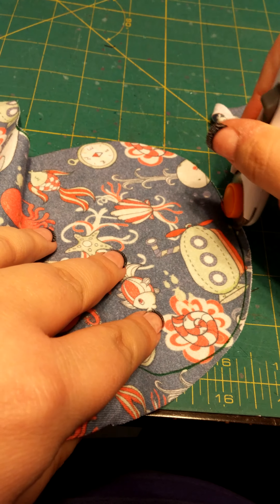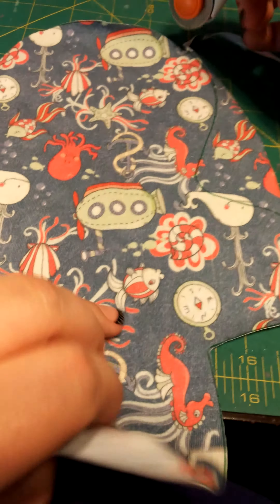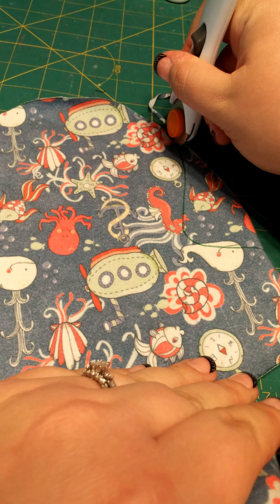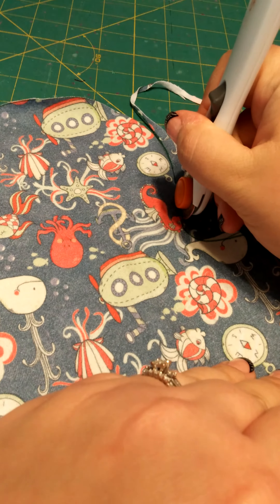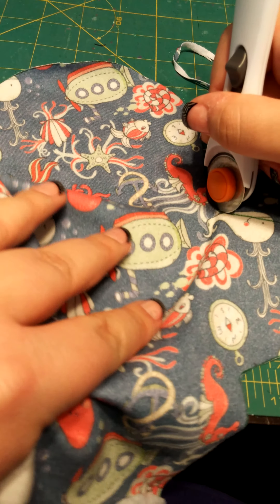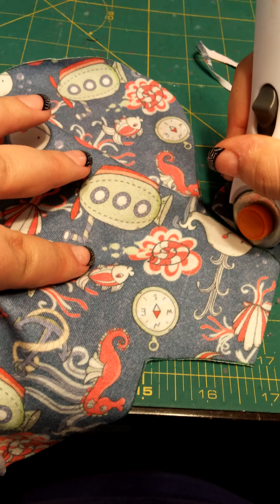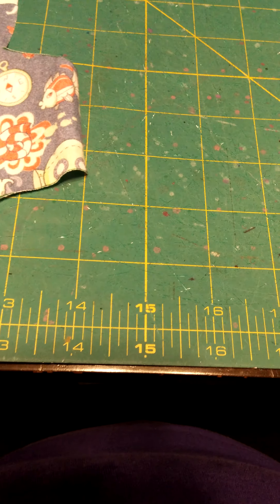I hope this is making sense. See how I'm keeping my rotary cutter in kind of a gliding fashion and just turning with my fabric in my hand, instead of using my blade to turn.